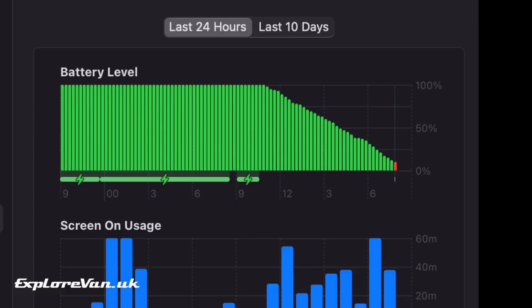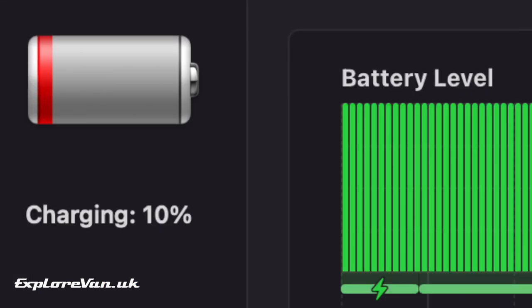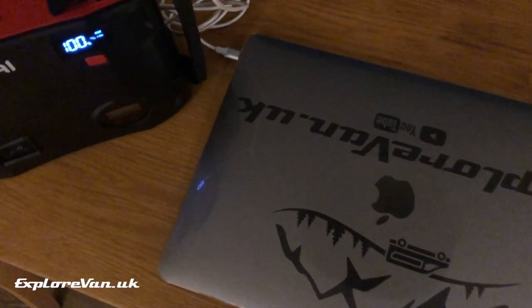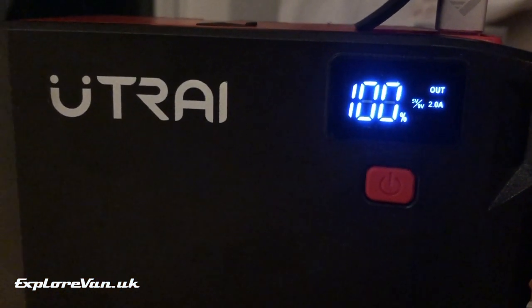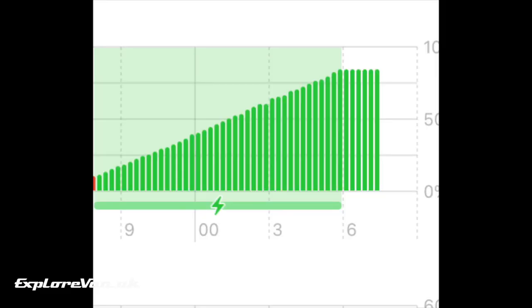Finally, using it with our MacBook Air — after taking the battery down to 10 percent, we plugged in the laptop at 8 PM and left it. By 6 AM the entire battery bank was depleted, but we had got the battery in the laptop back up to 86 percent.